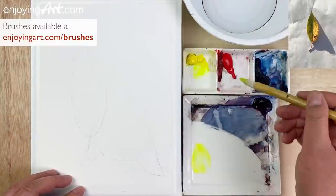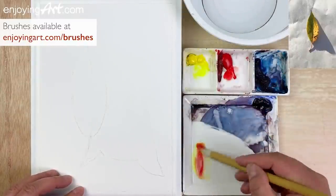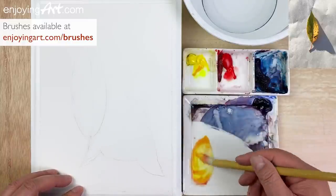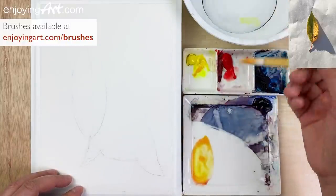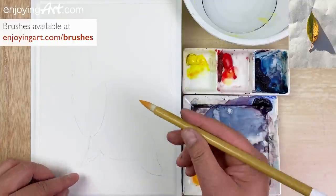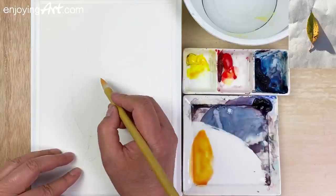Start with the yellow color. Take the yellow with a little red, and a little bit more yellow. Make sure you have enough water — if not, it's going to dry too fast. So I'm going to start from this corner.